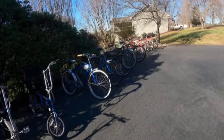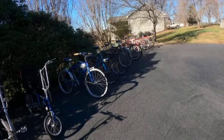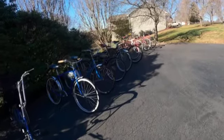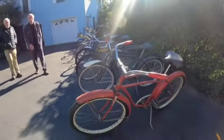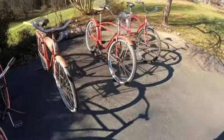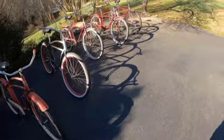If you got yourself a Raleigh or English racer, those were more for the average person. A lot of kids who lived in a place that didn't have any hills, the balloon tire bikes were great. But if you lived in the Nashville area with a lot of hills, these were kind of like working class fat tire bicycles.